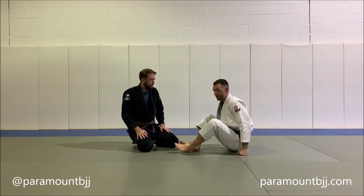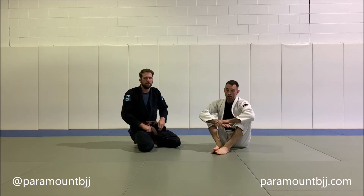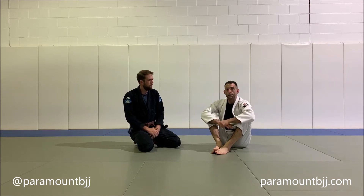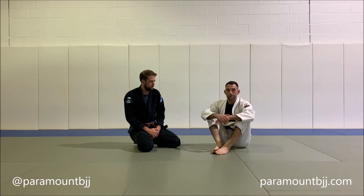We're doing a double ankle sweep, but our opponent or training partner prevents us from getting on top into the mount position. So rather than give up on the sweep and accept guard again, we're going to go to the triangle.